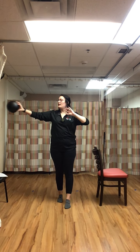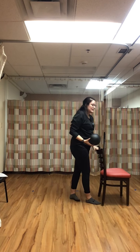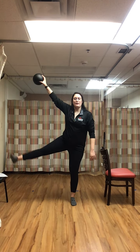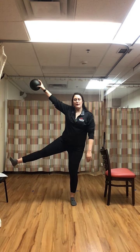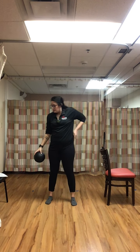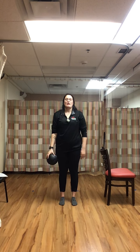Rest. Next we're going to do an abductor with the lat raise: bouncing on that right leg, coming up and down, keeping that weight all on the right leg. And begin.